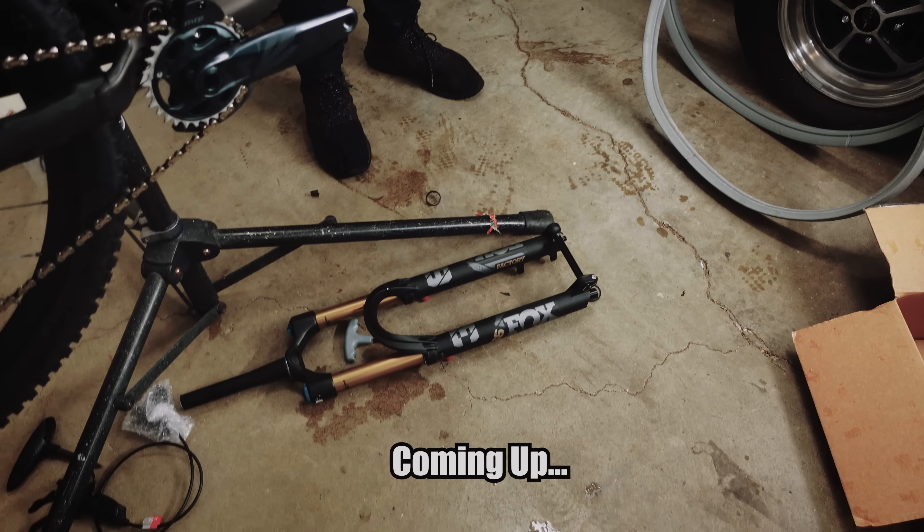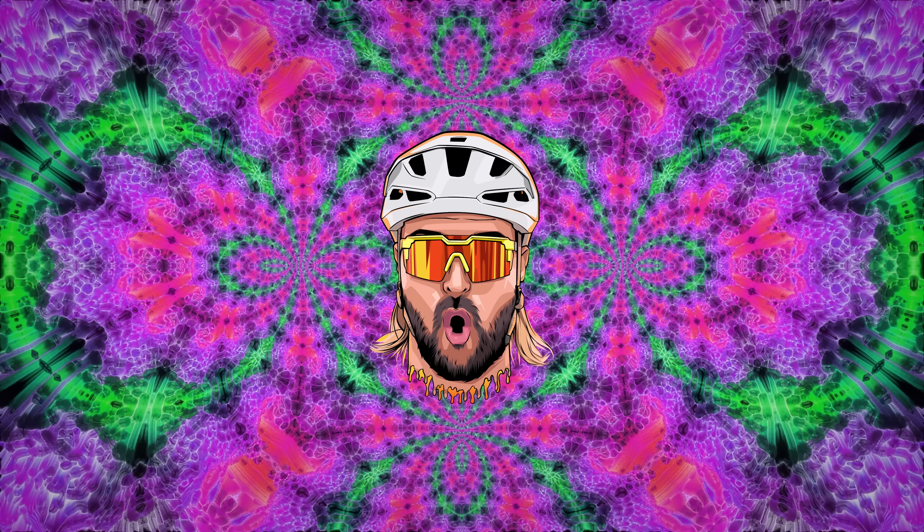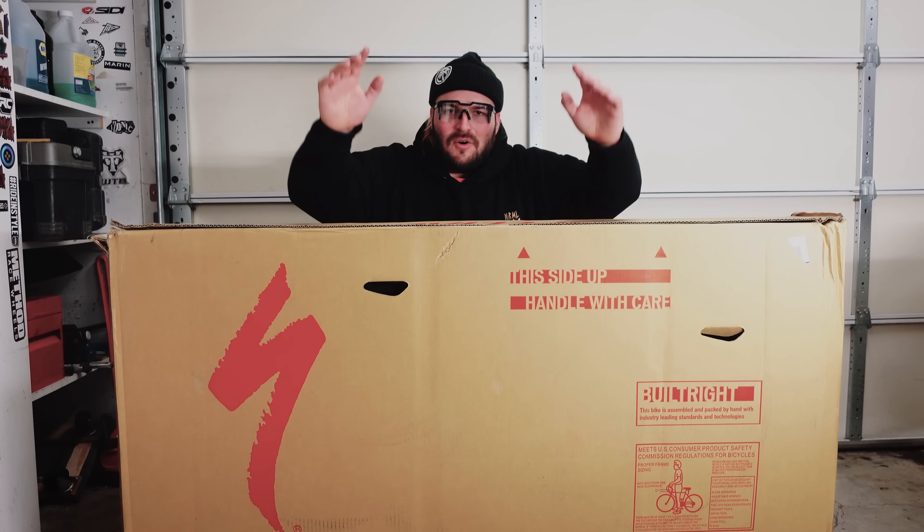It's about to go down because I just got a brand new bike. Today is going to be epic!